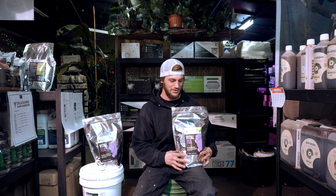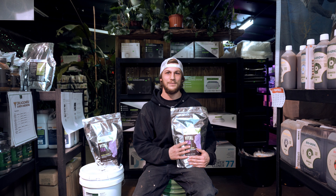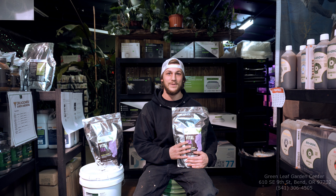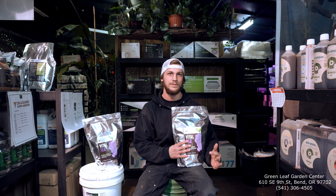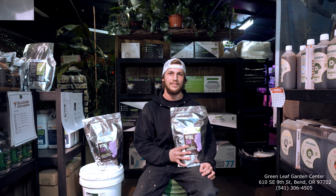Hello, I'm here at Greenleaf Garden Center. My name is Taylor Wise, here to talk about the Vital Tea from Vital Gardens. It's already a pre-mixed compost tea. It's really great so you don't have to have a bunch of bottles of your molasses or a bunch of bags of your compost, worm castings, or anything like that.